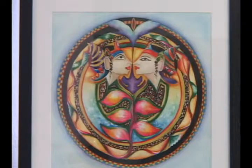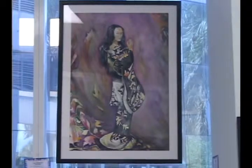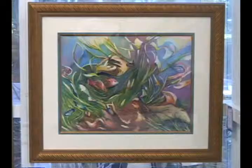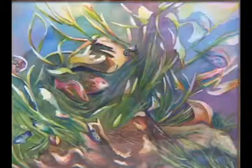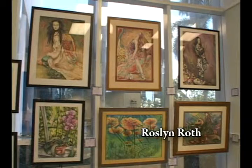This very accomplished artist is Rosalyn Roth, and these are her beautiful paintings — very geometric, and then you have beautiful ladies. What's your medium? Watercolor — it's all watercolor on Arches watercolor paper. How much time do you spend painting? It varies. I do paint regularly on Saturdays with a group of people, and I paint whenever I can.